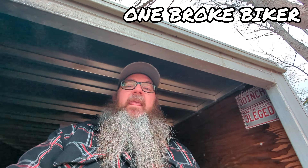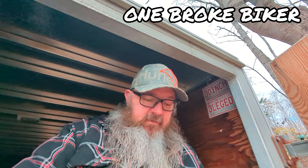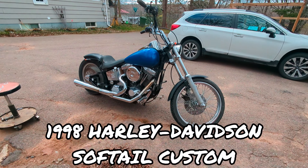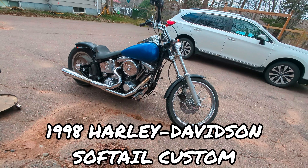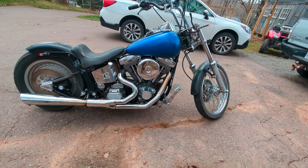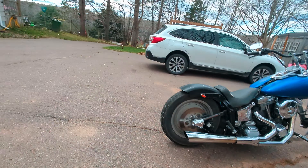Hey everybody, welcome back to another installation of One Rope Biker. My name is Lloyd and I live here in Nova Scotia, Canada. Last time you saw me it was two years ago when I was trying to resurrect this thing. Anyway, after two years of it sitting yet again — it's been sitting seven years in total — I finally got it going.